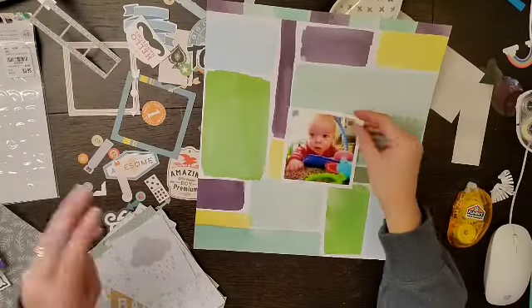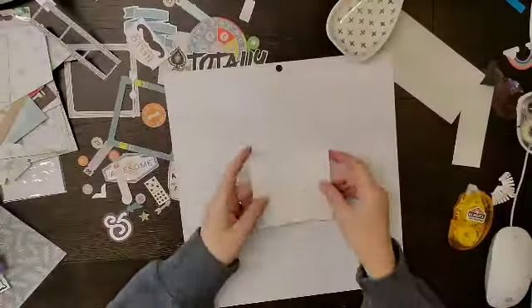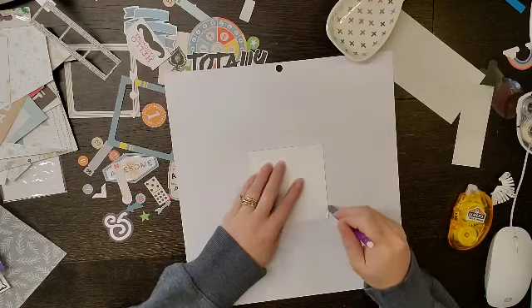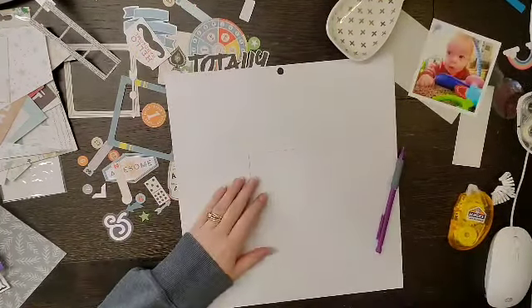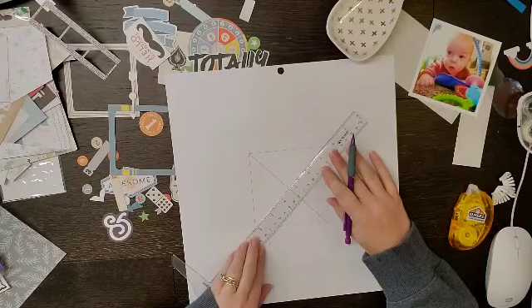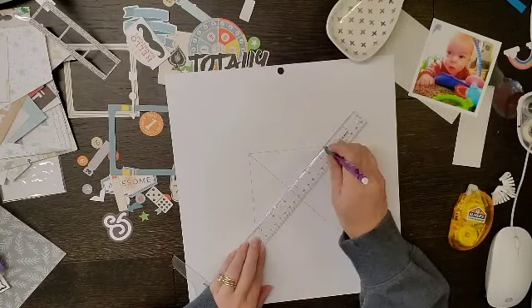Hey everyone, it is Crystal with Pineapple Papers and I have kind of a fun layout for you. This was inspired by a layout from Janet Fritz, who is Galaxy Girl over here on YouTube — I will try to link her channel down below. This is kind of a scrap lift-ish of a layout she did when we were at retreat.